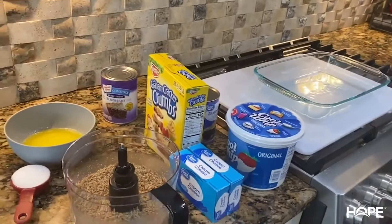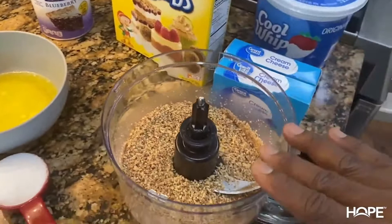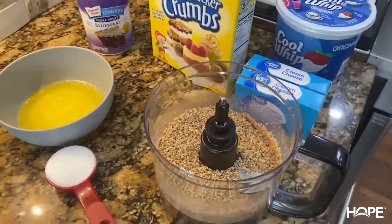We're gonna put this in the oven at 350 degrees for about eight minutes. We're going to mix the graham cracker crumbs, pecans, butter, and sugar together to form our base.